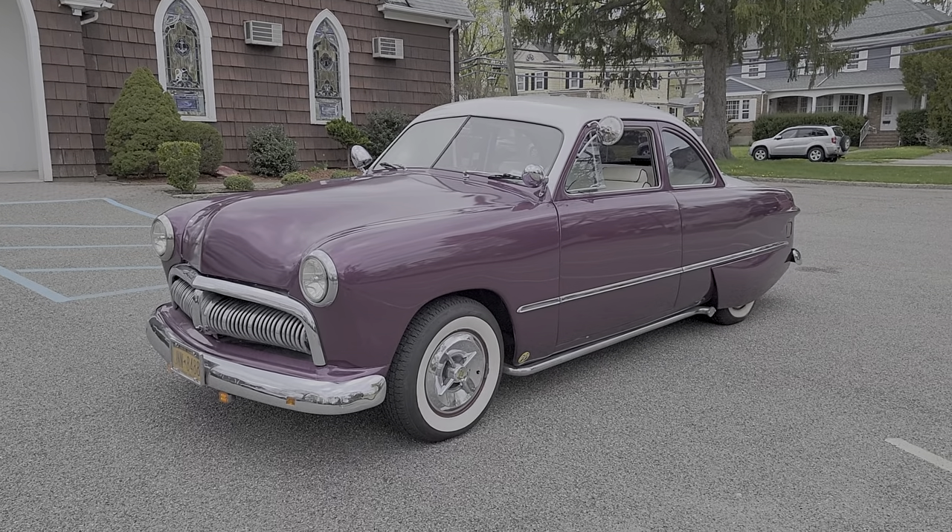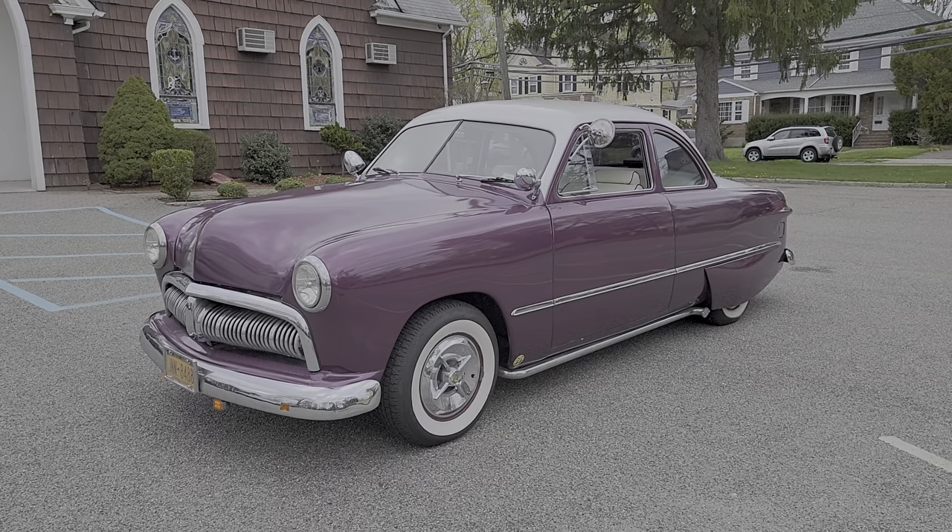Hey guys, thanks for joining us today. Mike here at Webby Autos. Today we have a 1949 Mercury Meteor.